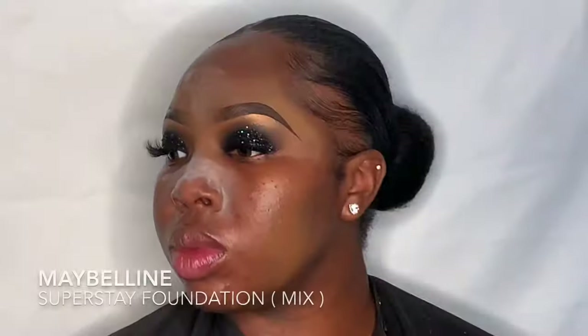Now I'm priming her skin with the Milk Makeup Grip Primer — this will make sure her makeup lasts all day and gives the makeup something to grip to. She told me her T-zone was really oily, so I put some no-color powder from RCMA on the very oily spots, because this will soak up all the oils and make the makeup last way longer.